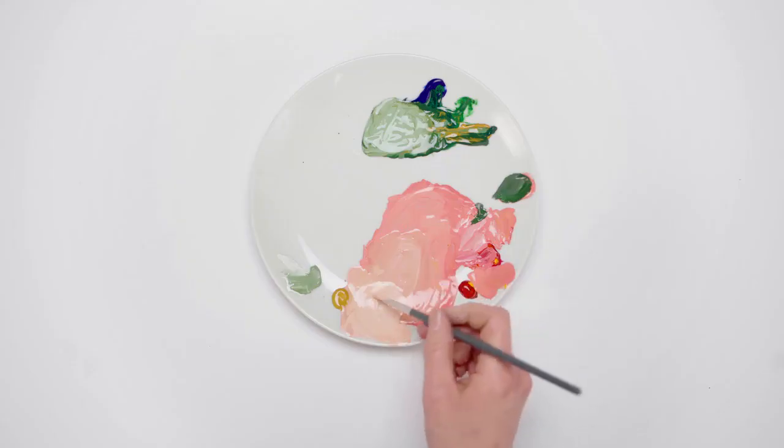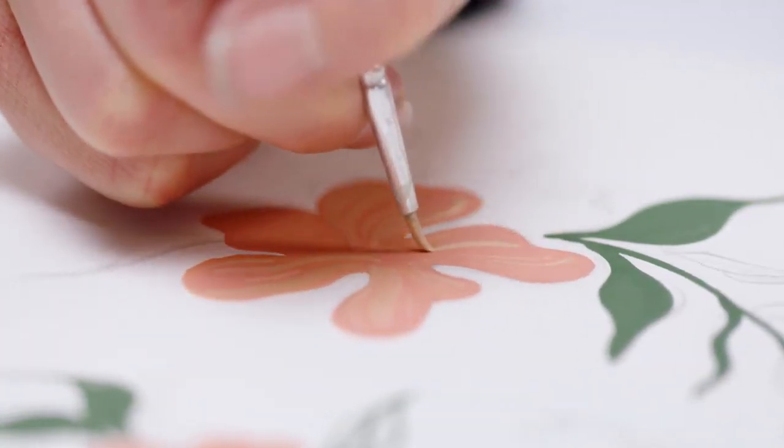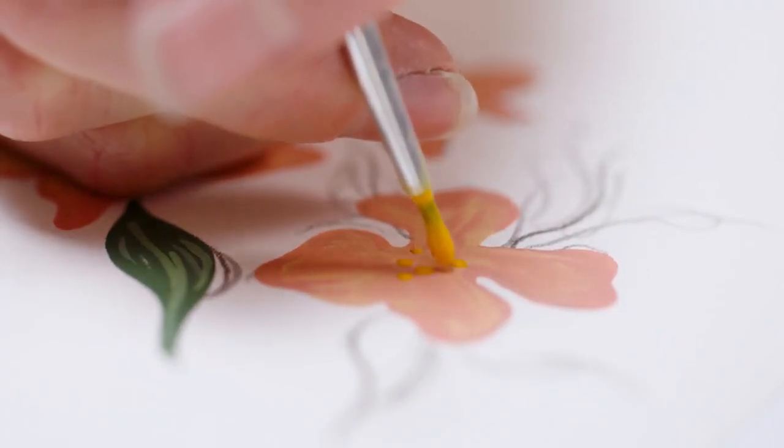With yellow ochre, a little primary red and zinc white, I'm adding the detail to the middle of the flowers and adding the little yellow dots.